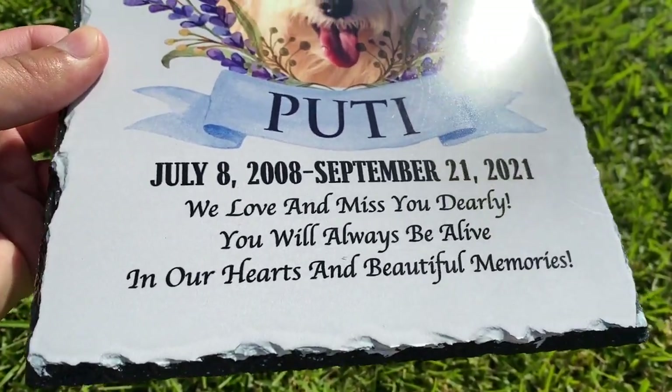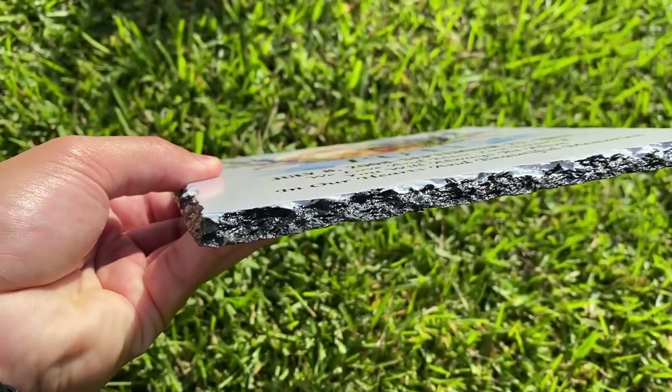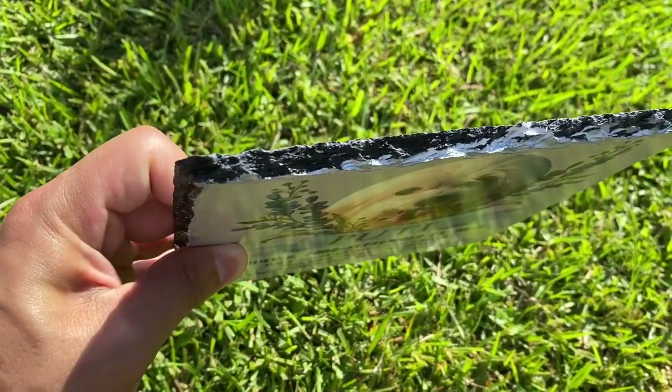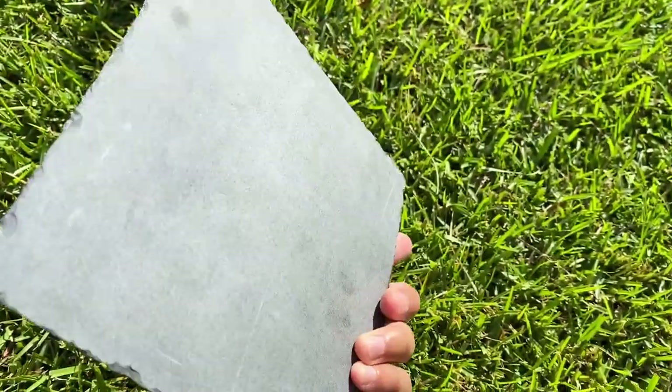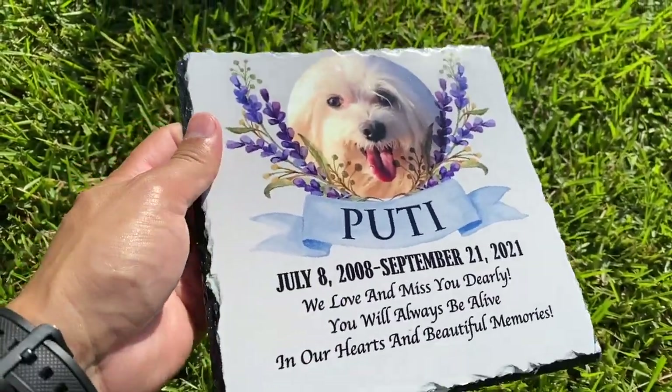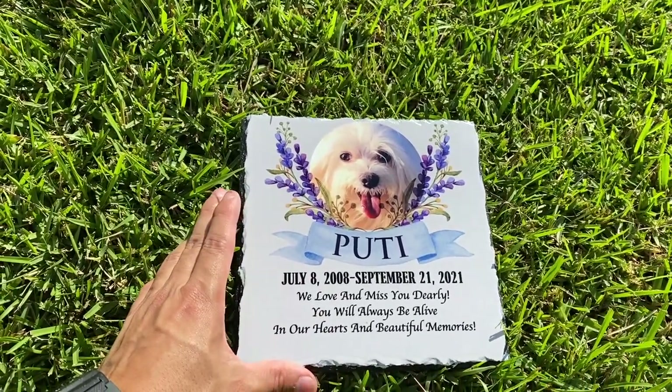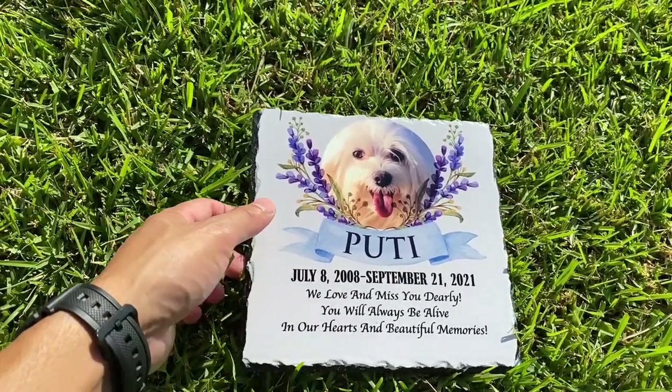I'll show you up close so you can see the quality of it. And this is the edge of it. Top. And then this is the back right here. So this thing is waterproof. It is made for indoors and outdoors and is UV resistant. So I do highly recommend this.